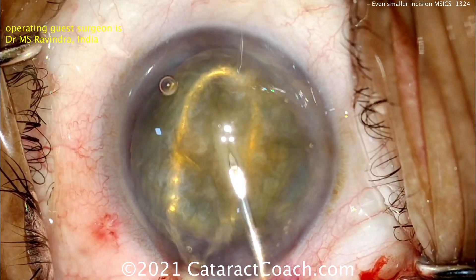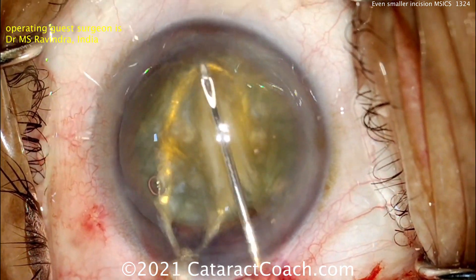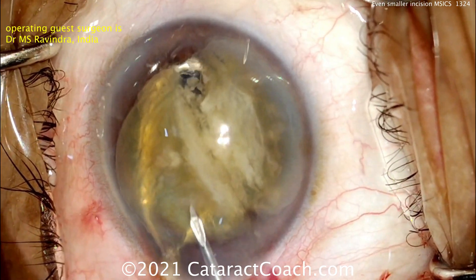Now switching to a sharp needle and using that needle to score the nucleus and cut into it. It's being supported on the bottom by the lens loop. And he just cut the nucleus — broke it into two halves. Fantastic.